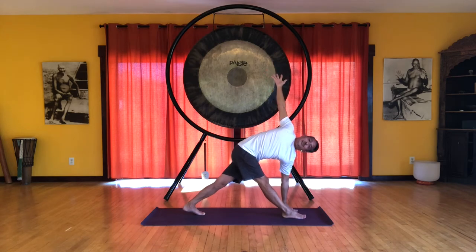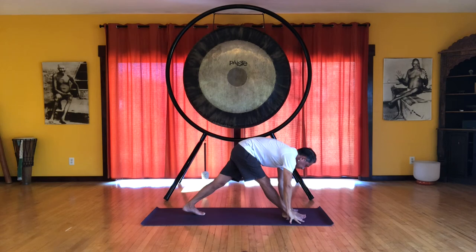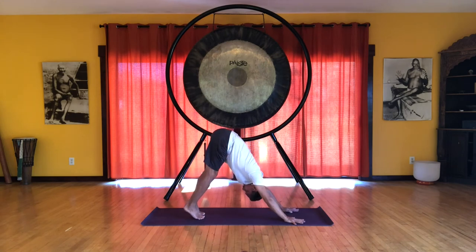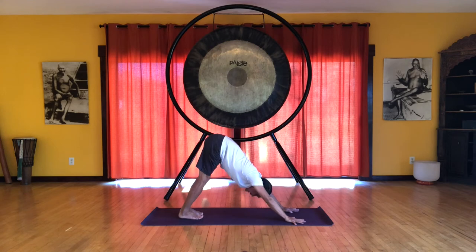Inhaling in this nice twisted position. And then exhale. Bring the hand down. Bend the front knee. And then step back to downward dog. Heels up. Inhaling. And exhale. Heels down. Let's do this to the other side.